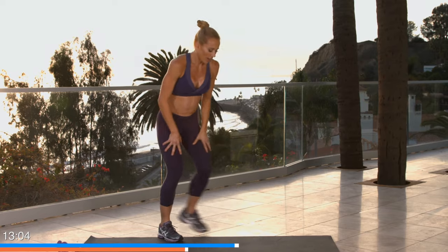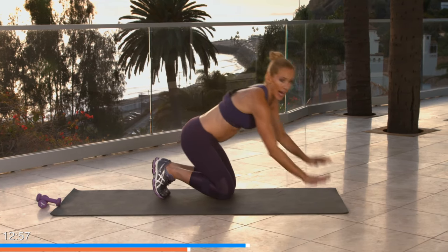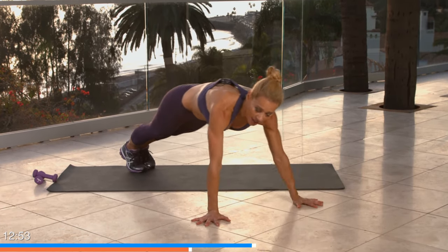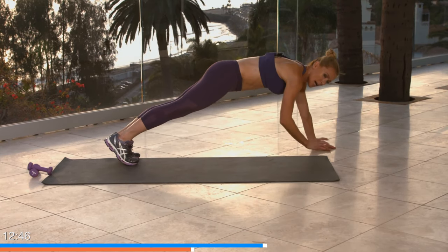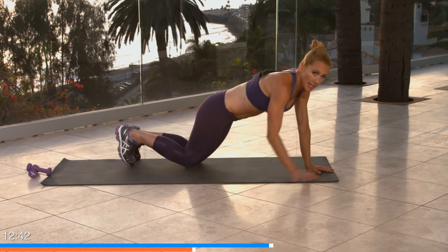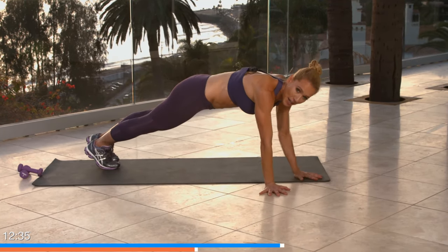Halfway through this one — back to the floor, half circle plank walks. Four seconds, three, two, and one. Take it up — walk, feet stay together, keep lifting through your belly, keep your shoulders strong. Modify on your knees or by holding a plank. Keep going — five seconds, four, three, two, and one.